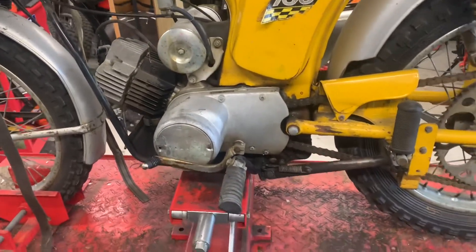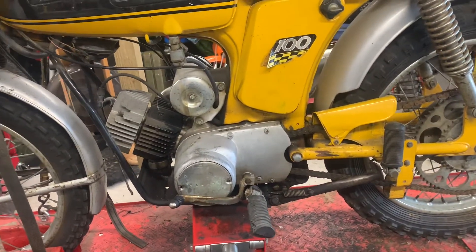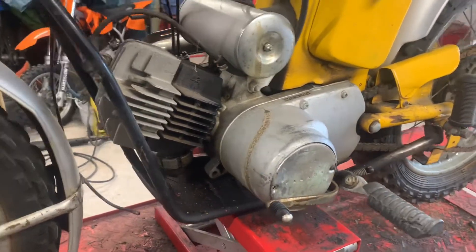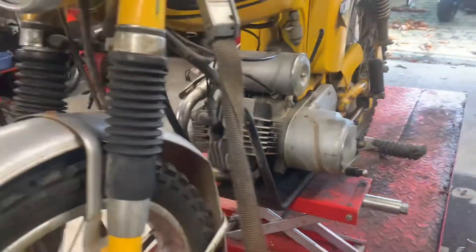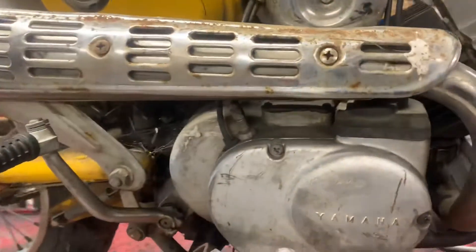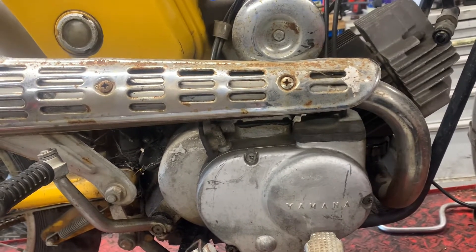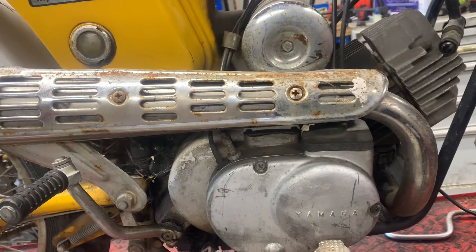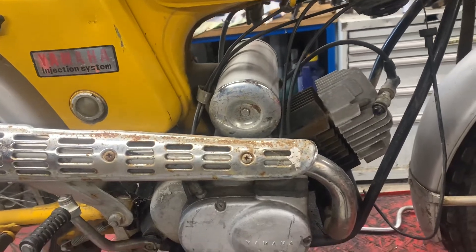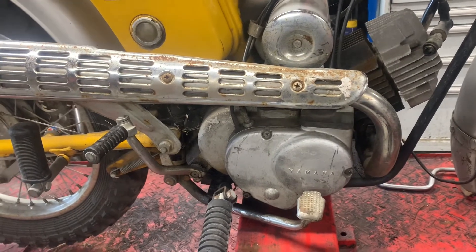Overall it's in good condition but it does need a full restoration. These were the early FS1E engines, so you'll notice it's very similar to an FS1E. This one's 100cc but very little was changed really. The rotary valve in the day was deemed to be a lot more economical and provide more power than the standard piston port engines which were around at the time.